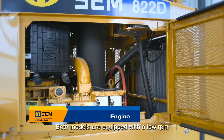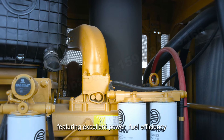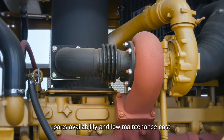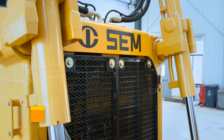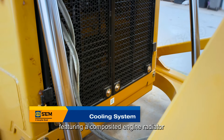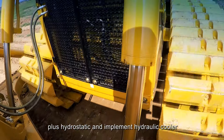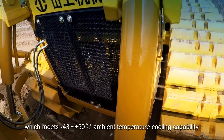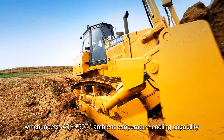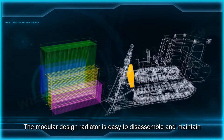Both models are equipped with a low RPM turbocharged engine, featuring excellent power, fuel efficiency, passability, and low maintenance cost. SEM adopts a modularized cooling package, featuring a composite engine radiator plus hydrostatic and implement hydraulic cooler, which meets minus 43 to 50 degree ambient temperature cooling capability. The modular design radiator is easy to disassemble and maintain.